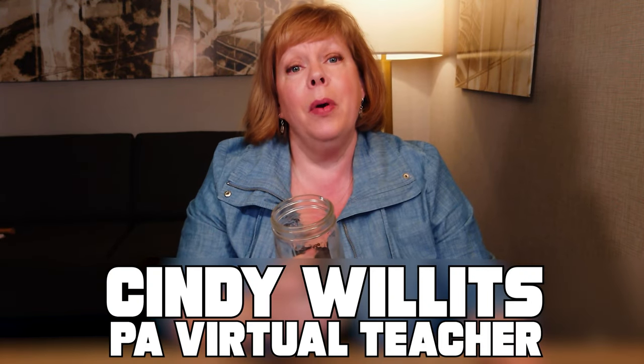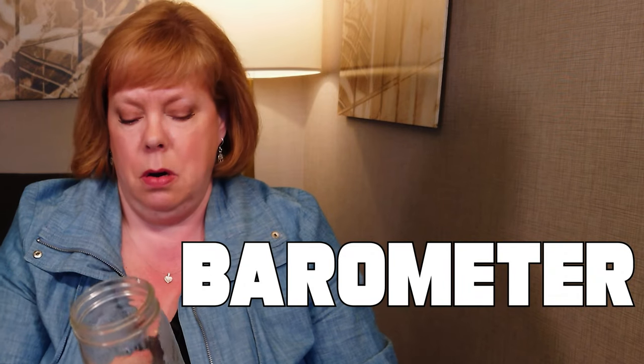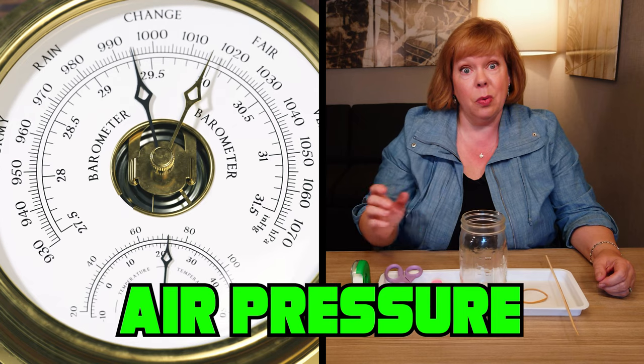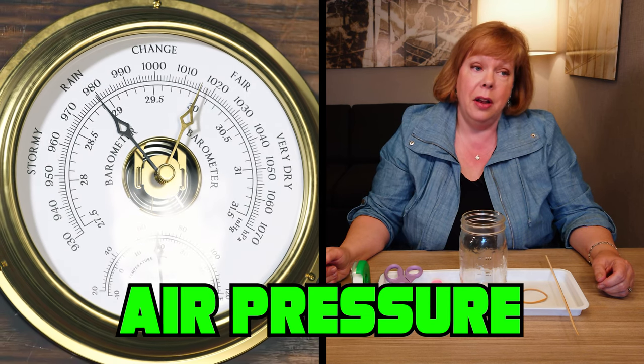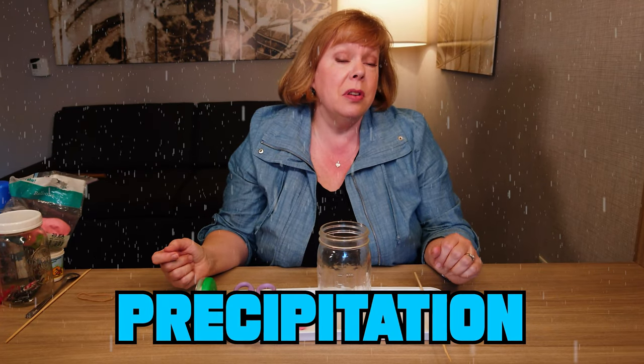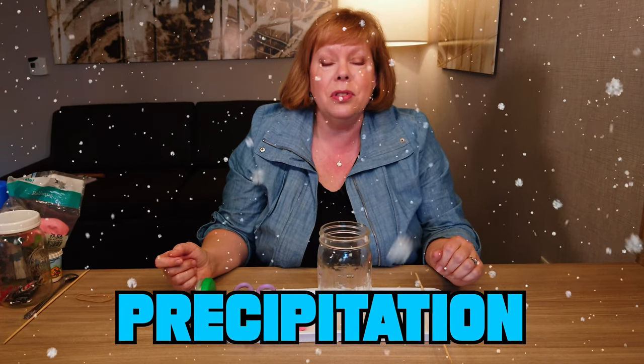Hi there folks, this is Mason Jar Science and today we are going to be making a barometer. A barometer measures the air pressure and it can tell you whether or not you expect to have clear skies or whether you might get some precipitation, also known as rain or even snow.